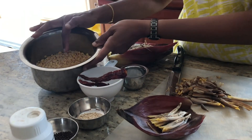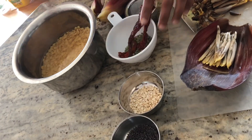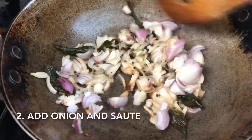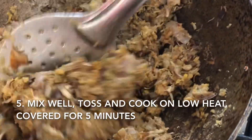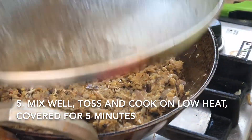Coarsely grind toor dal, red chilli, and fennel seeds. Generally chana dal is used but I'm using toor dal. Grind them coarsely, add it in, and sauté until it gets cooked. Mix it well, sauté for some time, then put it on simmer on very low heat and close it until the dal gets cooked.